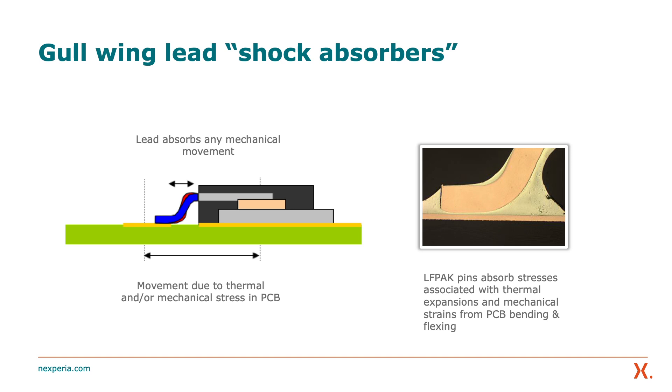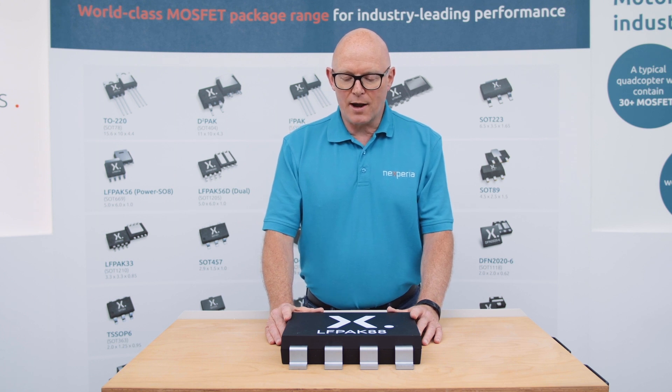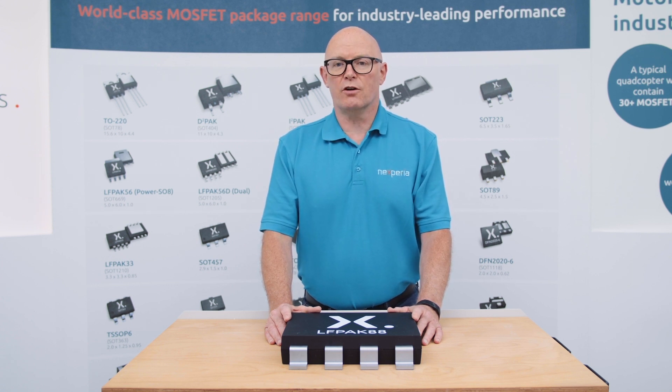These gullwing leads have been designed to act like mini shock absorbers, such that reliable operation during temperature cycling and other conditions is exceptional. This package, the LFPAK 88, has passed many times the thermal cycling requirements of the automotive AEC Q101 standard, meaning it's suitable for the most harsh of environments.